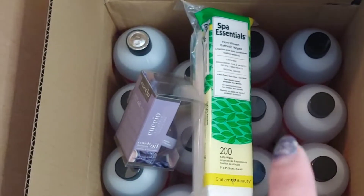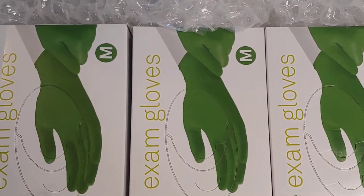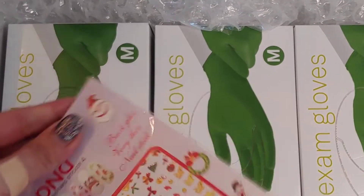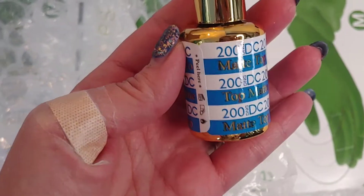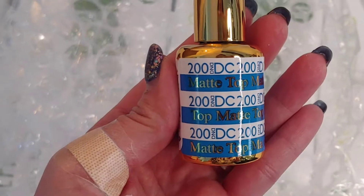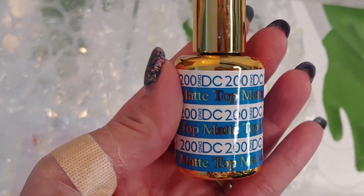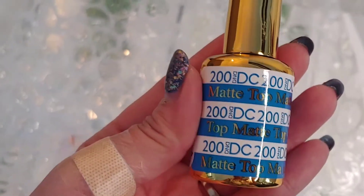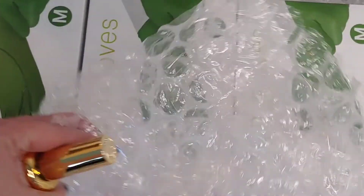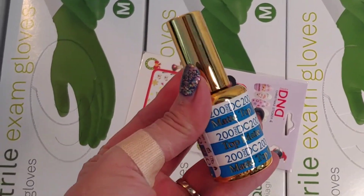My next order is from DND. I normally get gloves from them, so I'm just restocking on those. As a free gift they included some Christmas nail stickers. There's also a bottle of matte top coat — their deal was that if you order over $65 or $75 you get a free matte top coat. I've read good things about it online so I'm going to give it a try; I'm really hoping it's stain resistant, since I haven't found a matte top coat I like yet.